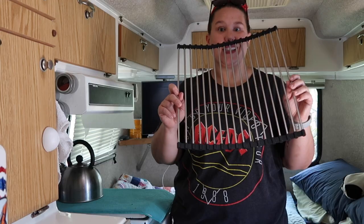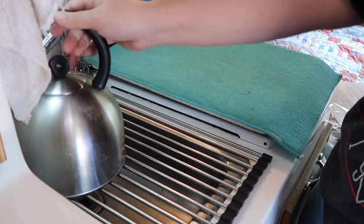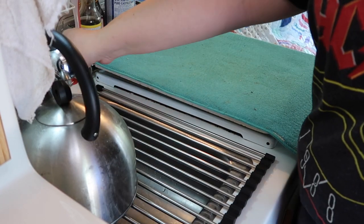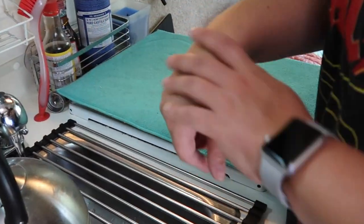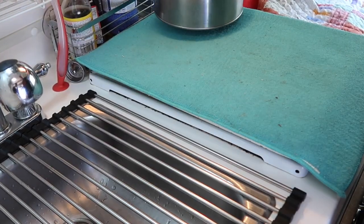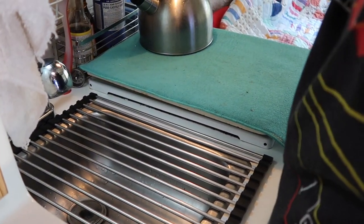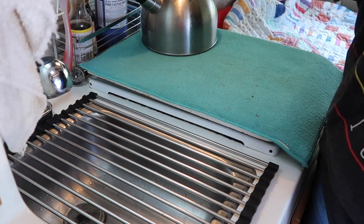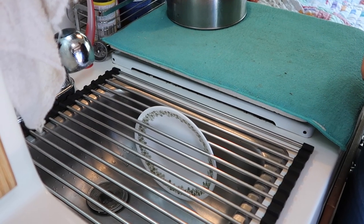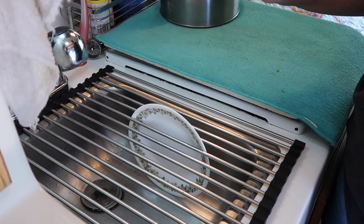It just sits on the sink like that — voila! And now I can still run the sink and everything while it's on there and not even have to take it off. Another great thing — my dishes fit right in the slot so if I want to clean them and drain them here instead of putting them on top of the stove, I'm good to go.